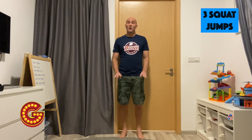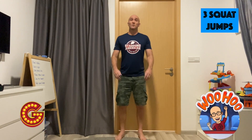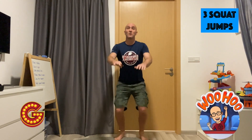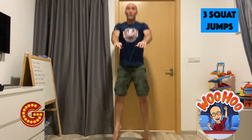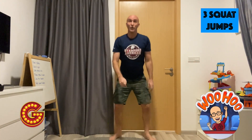Now we're going to do 5 jump squats — like the squat, except we jump up at the end. Nice and powerful. Here we go. 1, 2, 3, 4, 5. Good work.